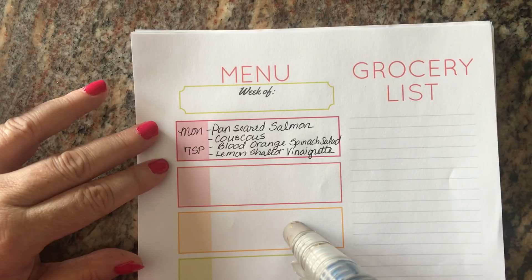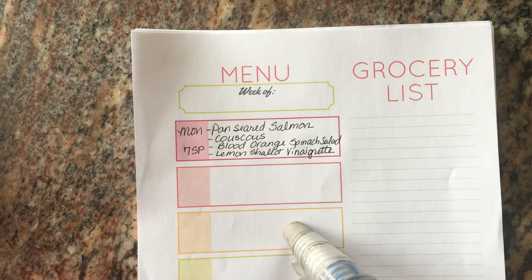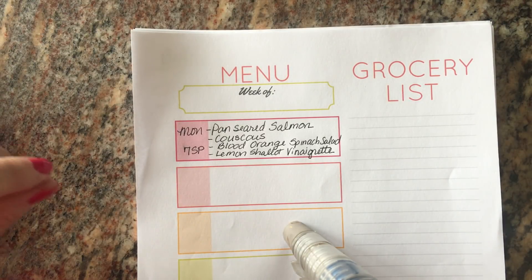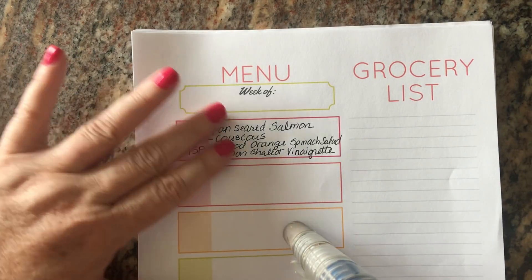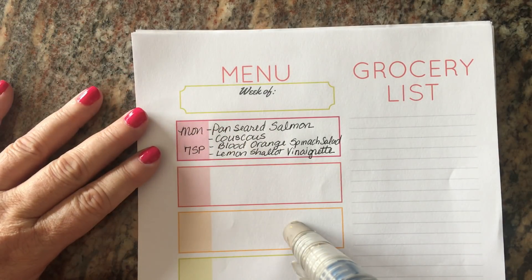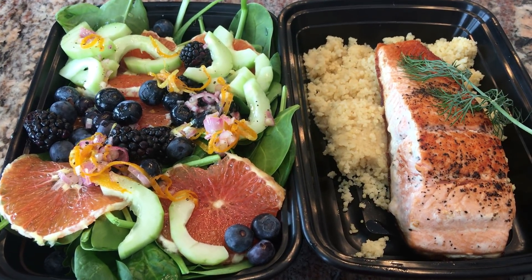Monday I'm going to make salmon couscous and a salad. I did a little cook-with-me clip for you guys and I'll also include the recipe in the description box. The whole entire meal is seven smart points. We're going to have a blood orange spinach salad.